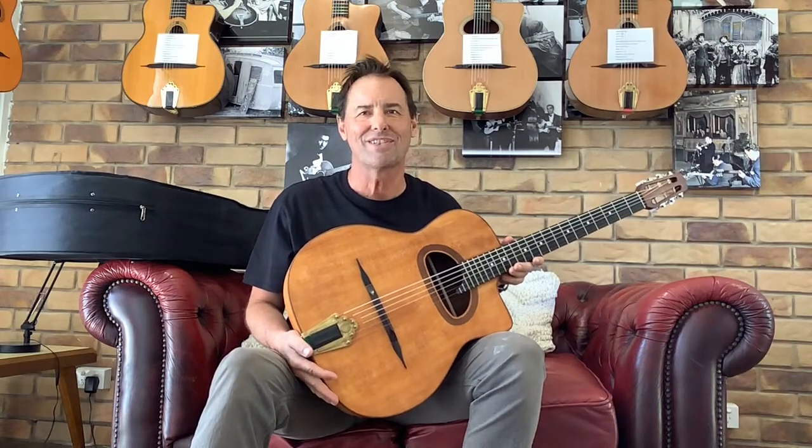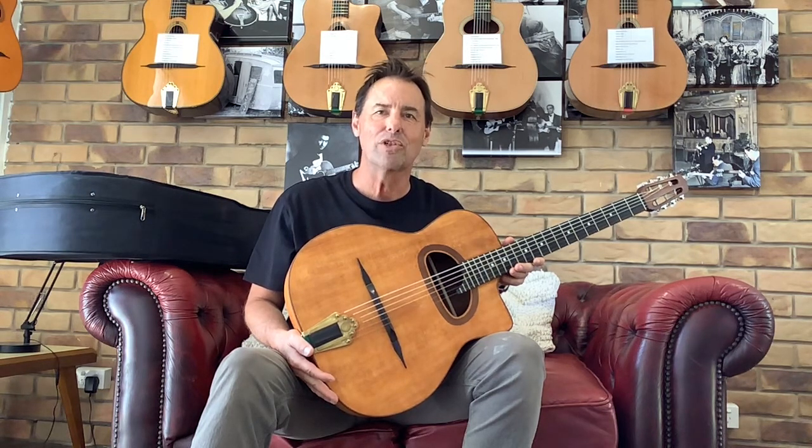Hello, I'm Michael from Gypsy Jazz Australia. My website is www.gypsyjazz.com.au. Today I'm introducing you to the Alves de Puga guitar.